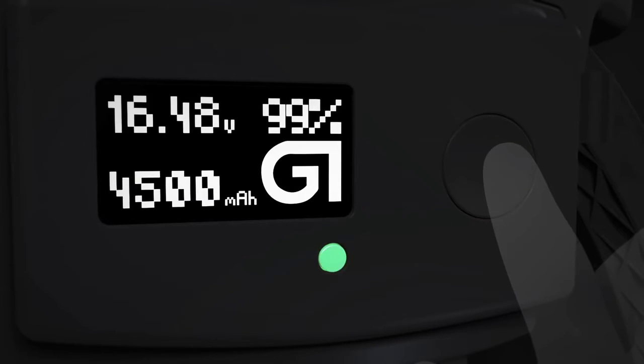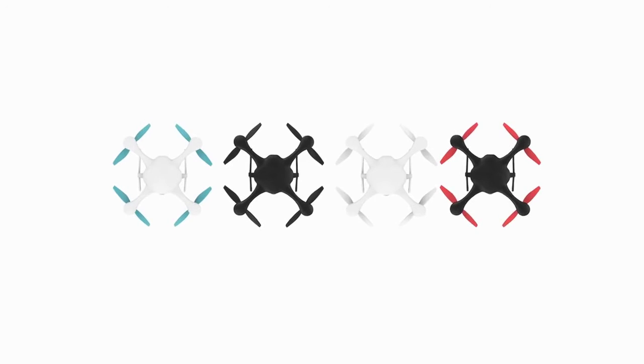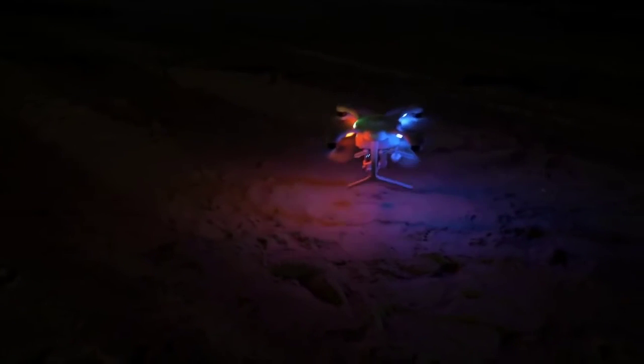It also has an integrated smart battery to automatically protect itself from being overcharged while maximizing flight duration. We've also created two new color schemes and even redesigned the landing gear, making it safer and easier to take off and land the drone.